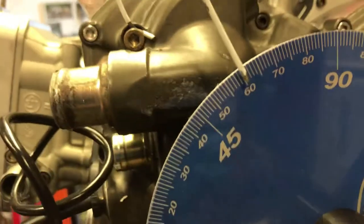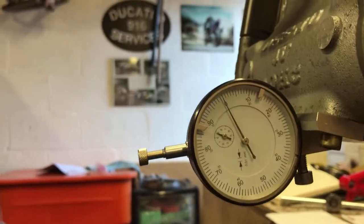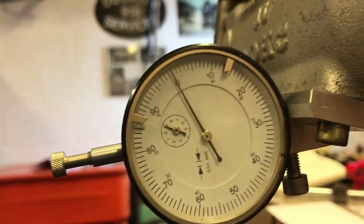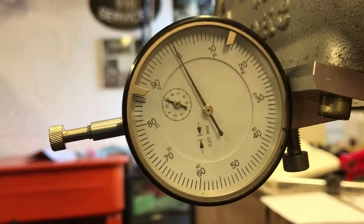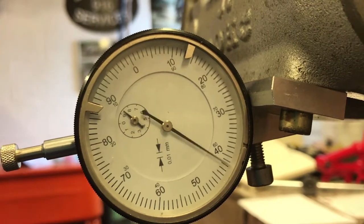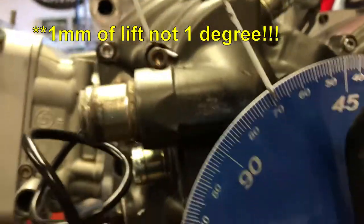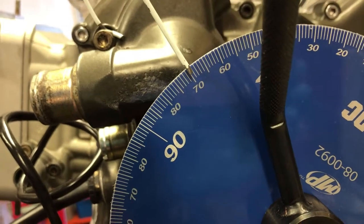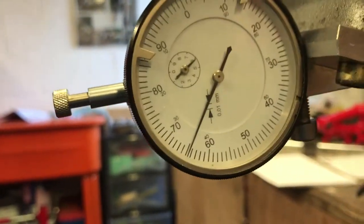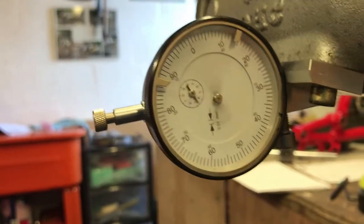There's the zero again — you can see we've got bang on 60 after bottom dead center. Looking at the exhaust and taking it through the compression cycle into the exhaust cycle, there's one degree of movement and you can see the exhaust is opening bang on 70 degrees. I'll take that through a full cycle now.